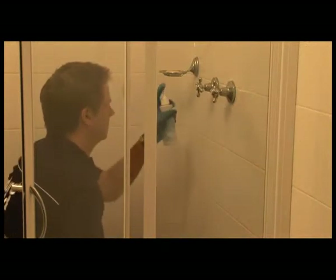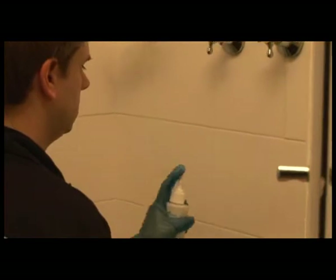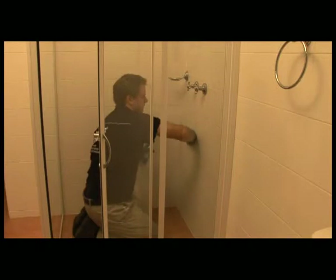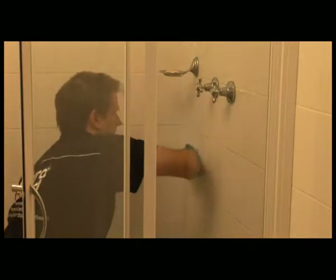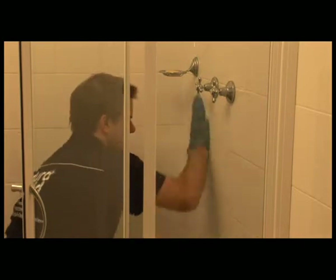Working in a well lit and ventilated area, liberally apply the Enduro Clean to a small section of tiles approximately half a metre square or five square feet. Using the fine scouring pad provided, scrub the area using light to moderate pressure to remove any build-up of soap scum and water scale deposits.